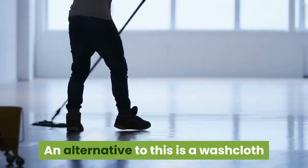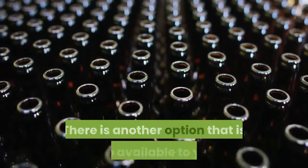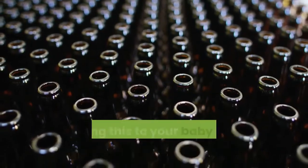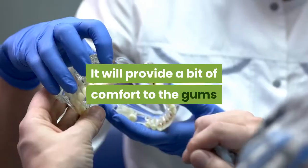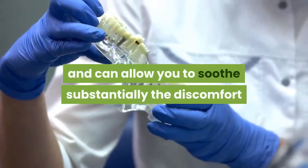An alternative to this is a washcloth that is clean and extremely cold. There is another option also available to you — taking a very cold bottle of water and giving this to your baby can also be extremely effective. It will provide a bit of comfort to the gums and can allow you to soothe substantially the discomfort that they feel.